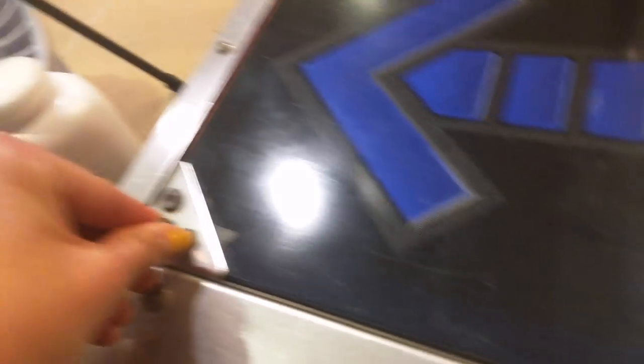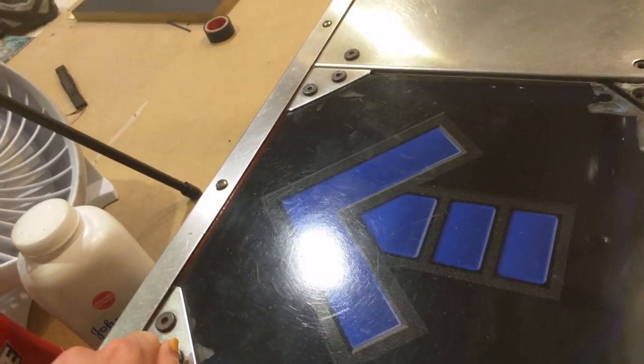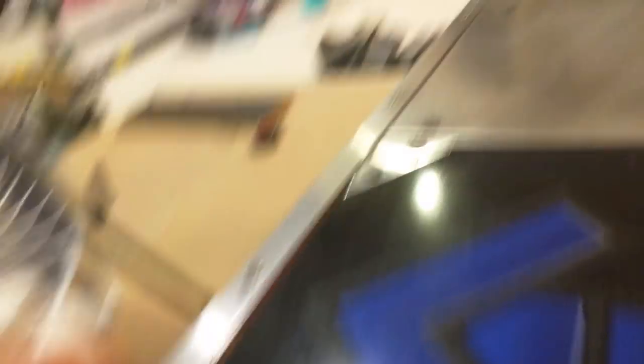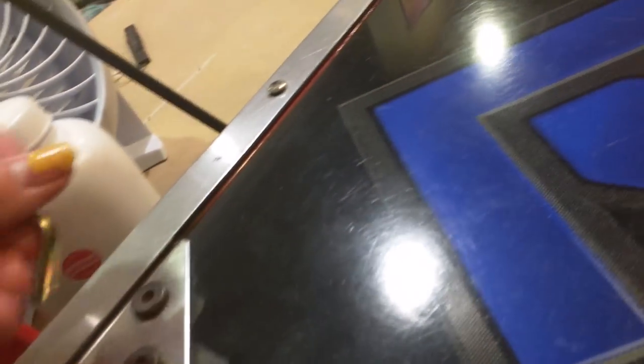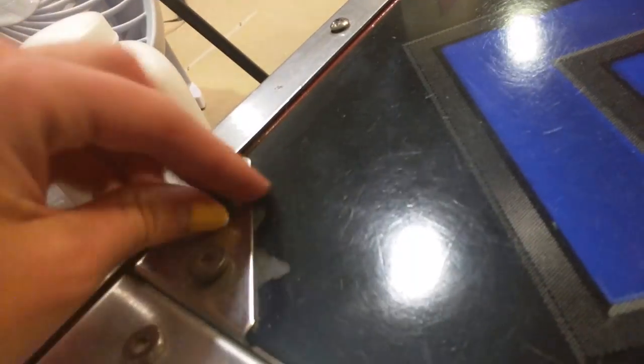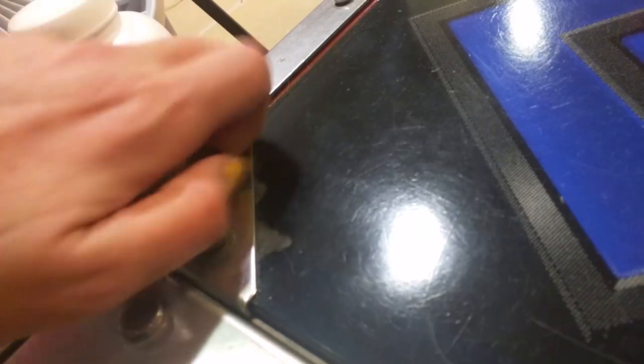Anyway, we're going to come over here. Lefty loosey — apparently going that way. A lot of my screws are rusted and not so fun to mess with. These are ones I've put in soda drink to try to get the rust off — they actually worked pretty well. Do what you want with your own machine, but it's not going to get them perfectly clean.